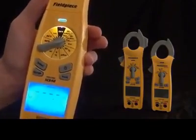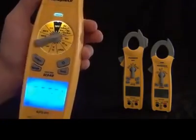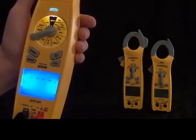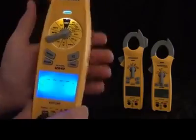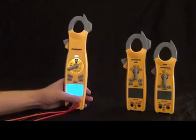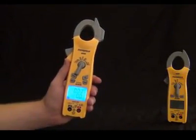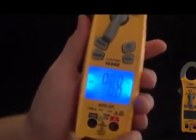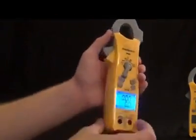Now we have the SC400 series, and this particular one is the SC440. You'll notice it's also a dual display in a nice mid-sized package. This one still has the magnet on the back so you can get it up out of the way. It still has inrush, just like the SC600 series. Going around the dial, it still has a lot of the features — it's basically just missing the swivel and lead storage to make it a more mid-sized package, even if you don't want a huge meter in your back pocket.